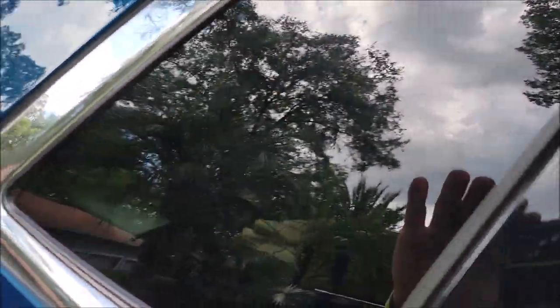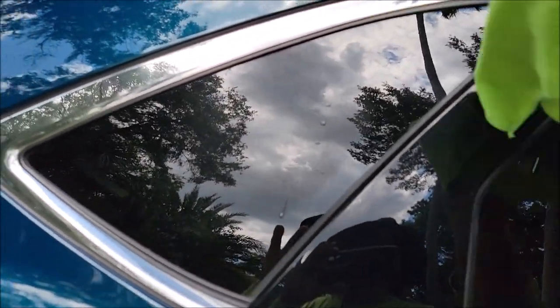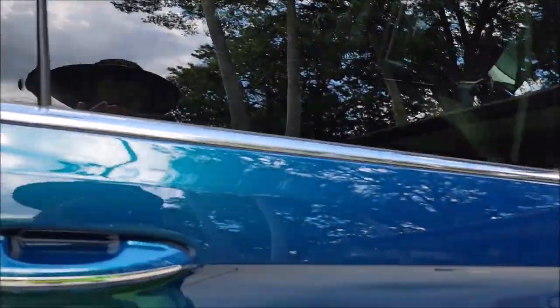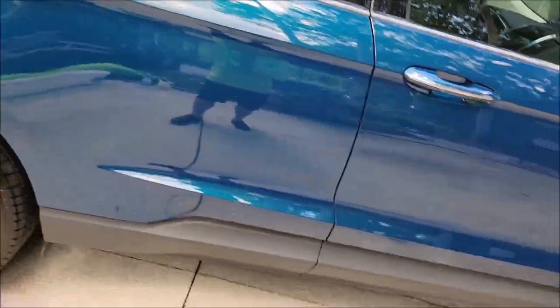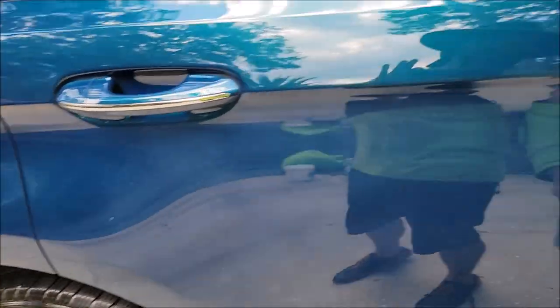See all those streaks on that window? Just give it a quick mist, give it a wipe — it's gone. What I'm doing is essentially adding good quality protection.